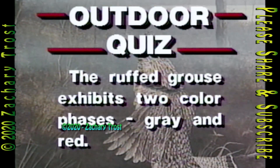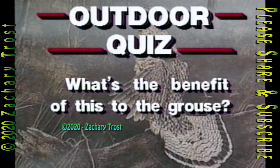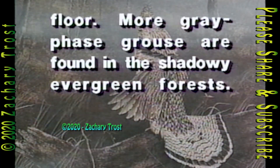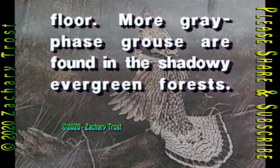The ruffed grouse exhibits two color phases — gray and red. What's the benefit of this to the grouse? It's camouflage. More red-phased grouse are found in hardwood forests, where their coloring more closely matches the dead leaves of the forest floor. More gray-phased grouse are found in the shadowy evergreen forest.